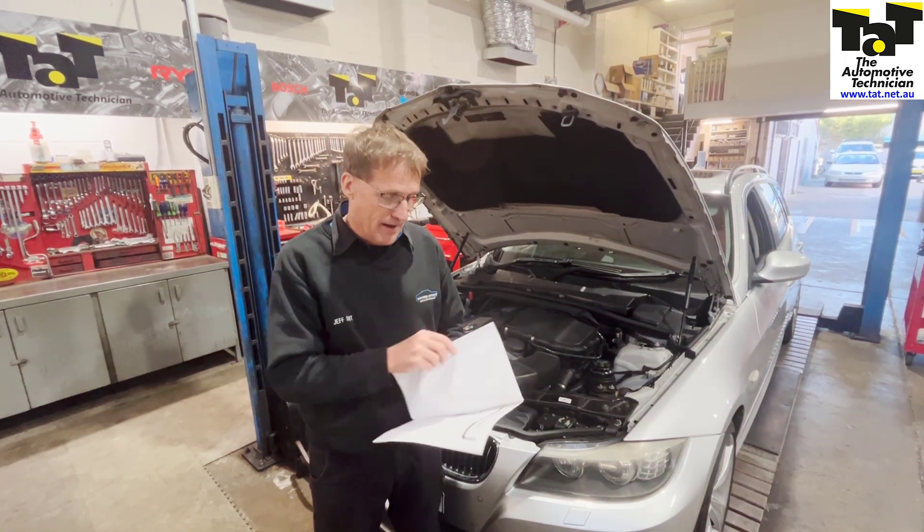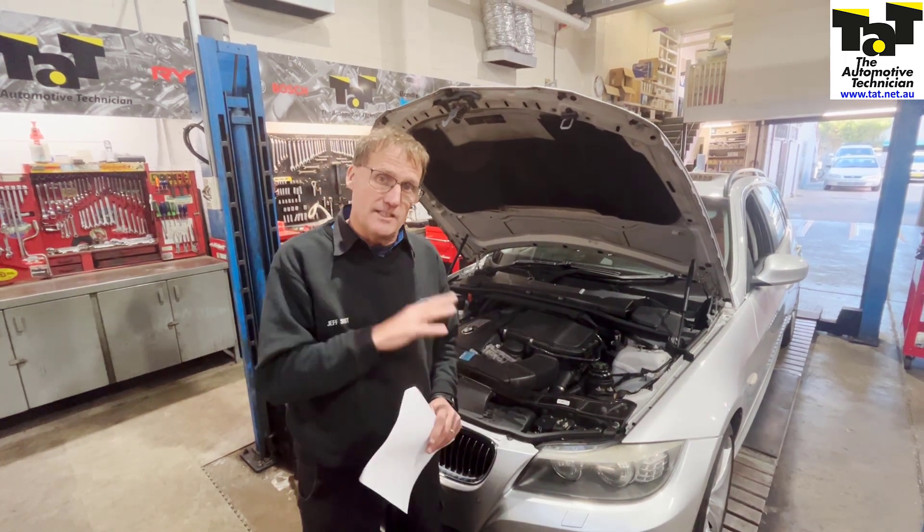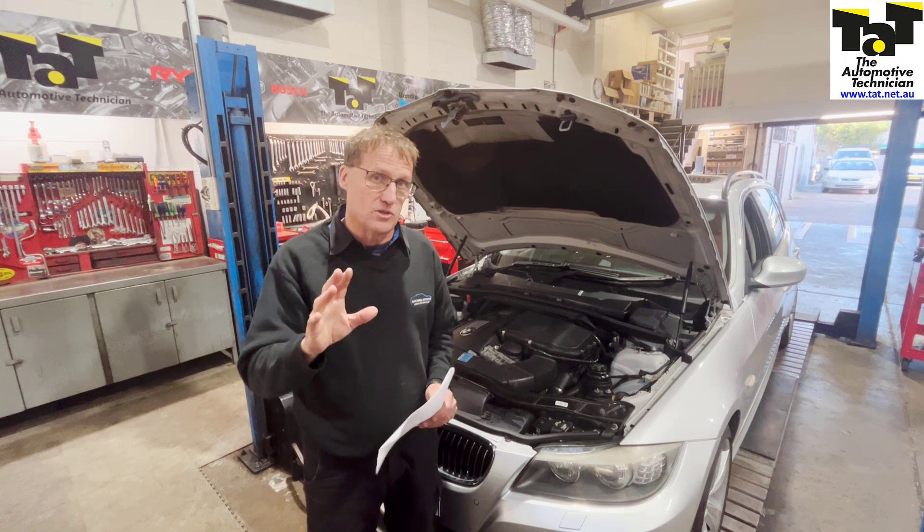As these cars are getting a bit older — this one here is a 2006 model — these sorts of things are wearing out. So just be wary of these sorts of things.